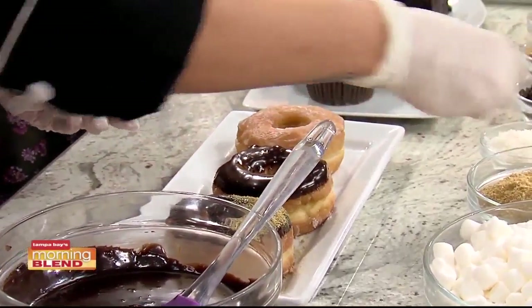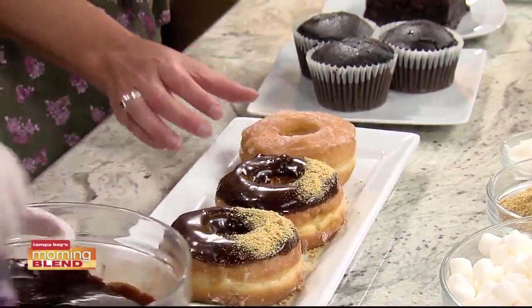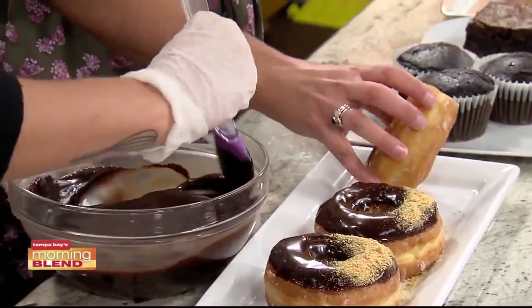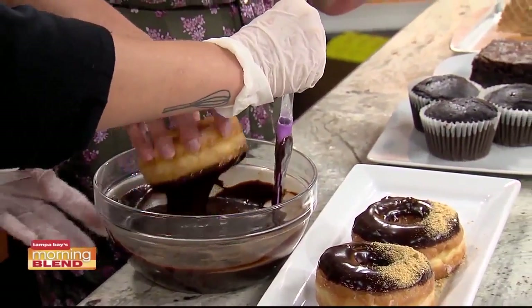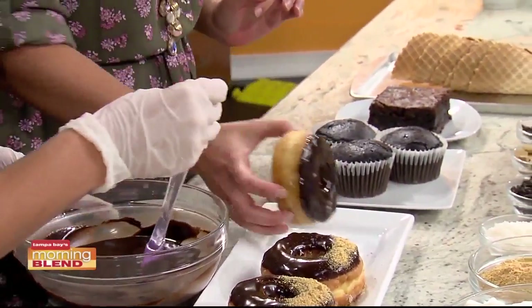Would you like to make one? Sure. So we have our fudge icing — just going to give it a good dunk. Dunk, shake, shake. And then set it down, and you can top it with the graham.